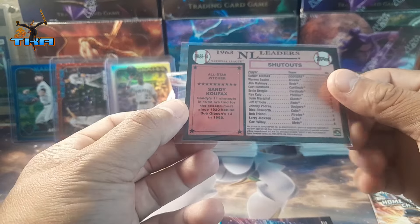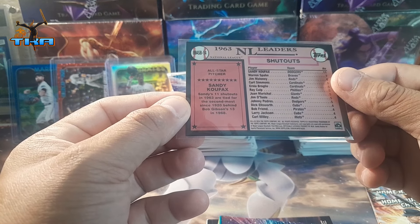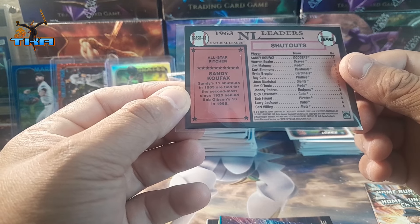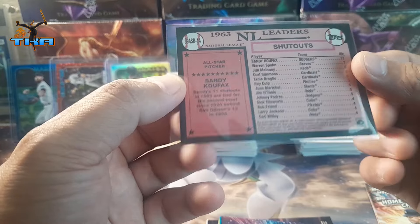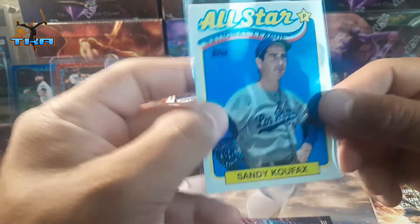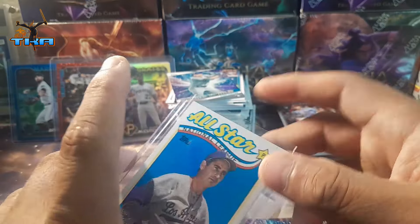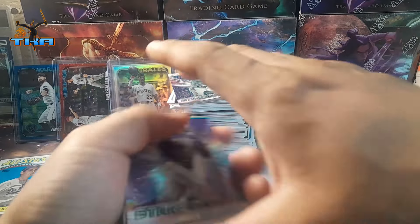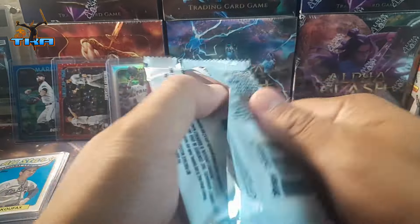This is on the 1963 NL Leaders card — All-Star Pitcher Sandy Koufax, Sandy's 11 shutouts in 1963, tied second most of the 1920s behind Bob Gibson's 13 in 1968. This is gonna be on the older version card. That's pretty cool — that's a hit no matter how you see it. He is one of the greatest baseball players ever. Last three packs — let's see if we can get something else good.